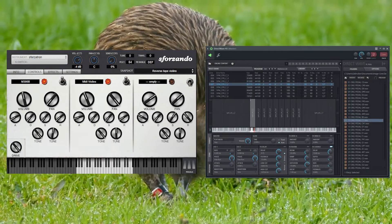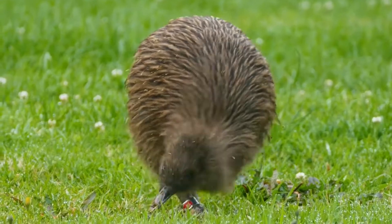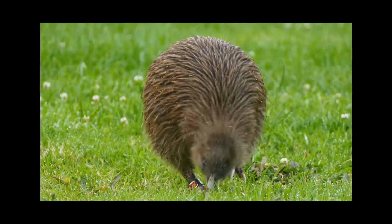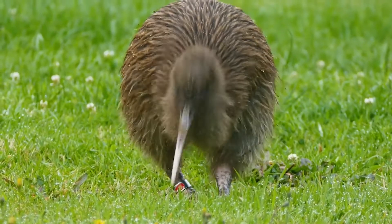I recommend Sforzando or Direct Wave if you'd like to use this. I'm more used to regular play, and I'm more than willing to use this pack to cheat at playing Omnichord — I just need to actually learn how to use Direct Wave. Feel free to use whatever method works best for you.